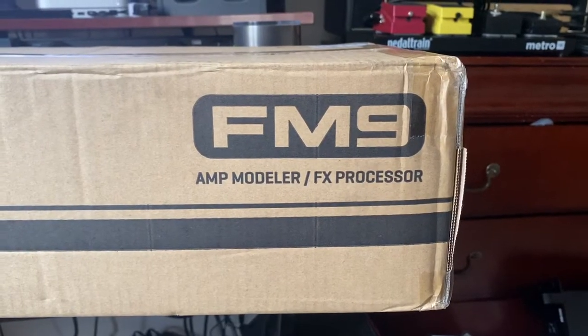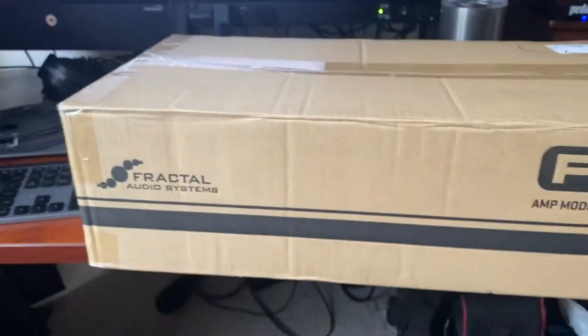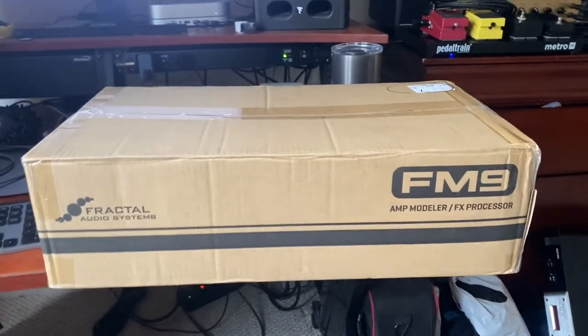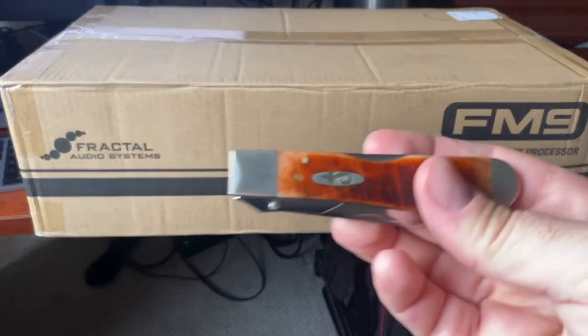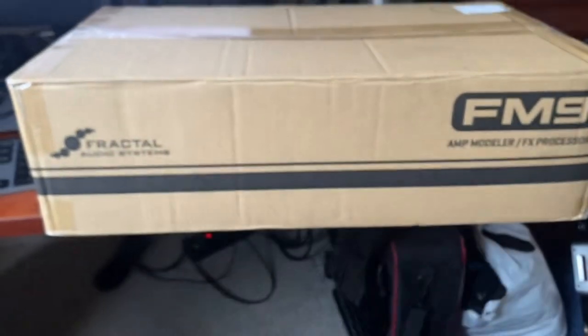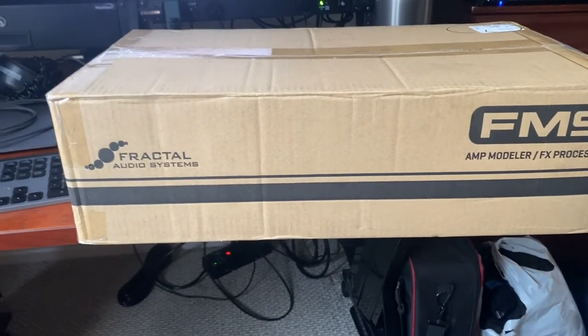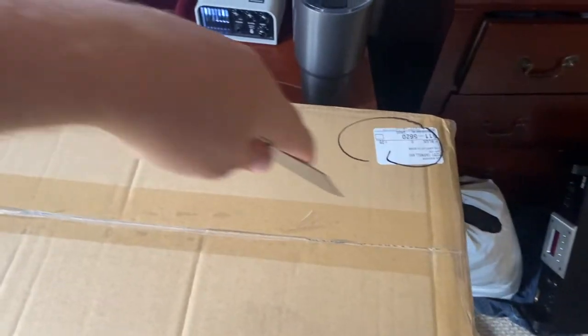I did a thing — let's do a little Fractal FM9 unboxing. What do you say? Oh my god, there she is, just delivered from UPS today. And I got myself this beautiful Case knife made in Pennsylvania. Let's dig into this baby. Unboxing video — like it's 2011 or whenever that was cool.